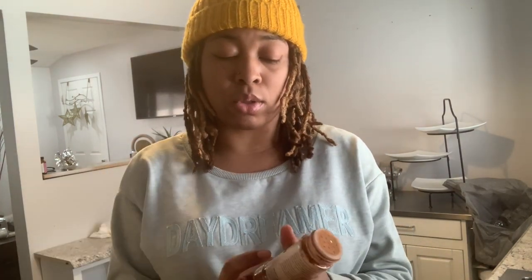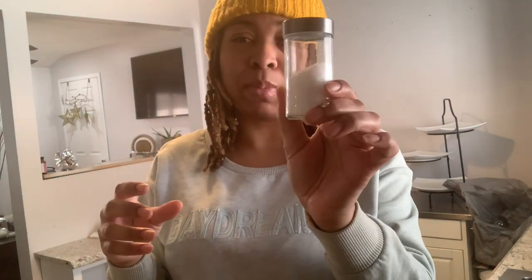I also like my oatmeal chewy, so cook it longer if you like your oatmeal more on the done side. But me, I like my oatmeal chewy. Now I'm going to add my cinnamon and a little bit of sea salt.